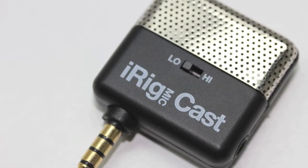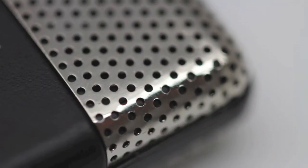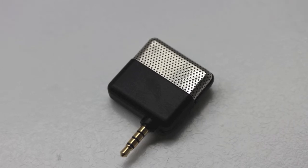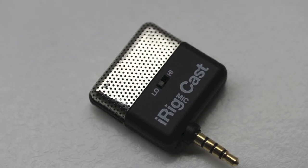Here I'm on the iPhone 5 without the iRig, and you can see here the quality of the voice and the audio. You guys be the judge. Let me go ahead and plug in the iRig MicCast now and see the difference in the quality.